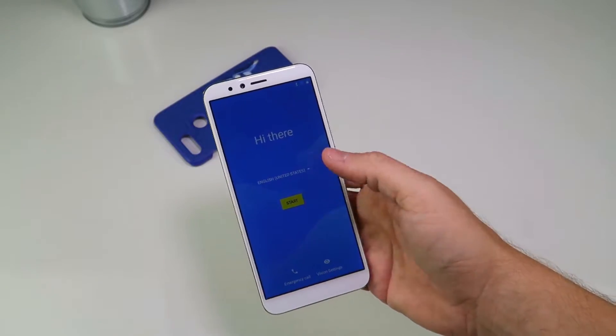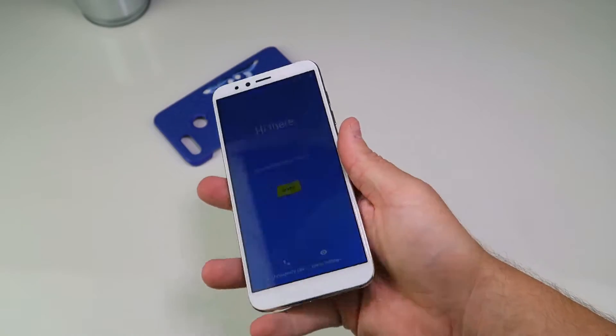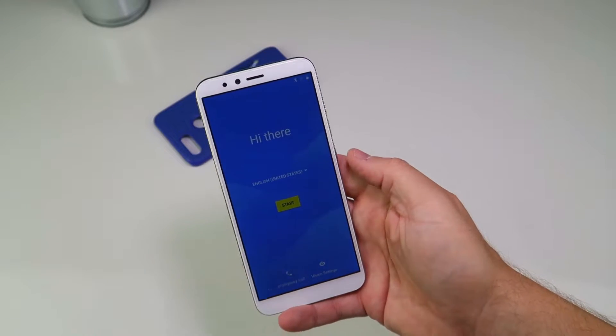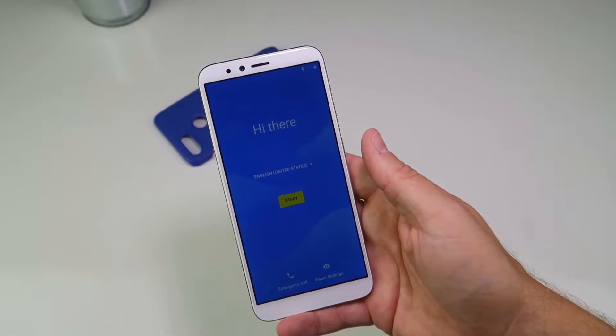For £150 you're probably getting a device that may take decent social media level pictures, enable you to use social media and browse the internet with Google Play on board, and give you some decent specifications in 2018 - nothing great, but decent for a low price. We're going to connect it up to Wi-Fi, set it up, and then run through what the software experience is like.